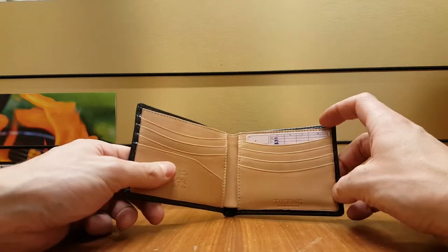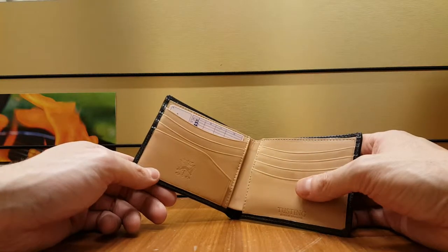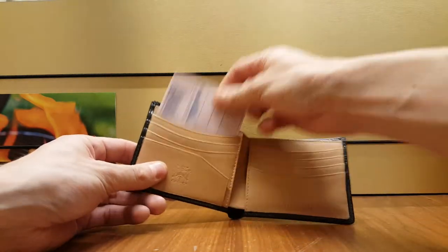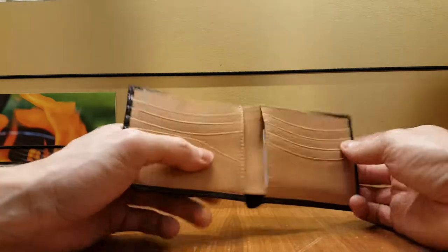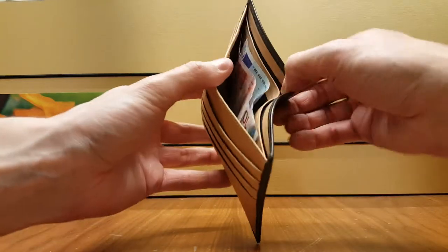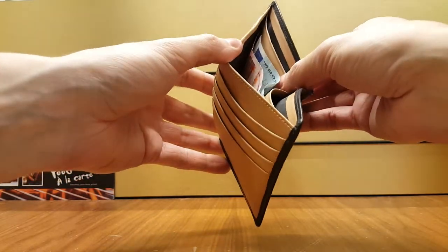I want to show you with my driver's license that it fits quite snugly. The tightness was good from the box — didn't really have to break this in — but it's tight enough so that cards won't fall out. Behind the card slots I keep my business cards on one side and my bank details on the other.